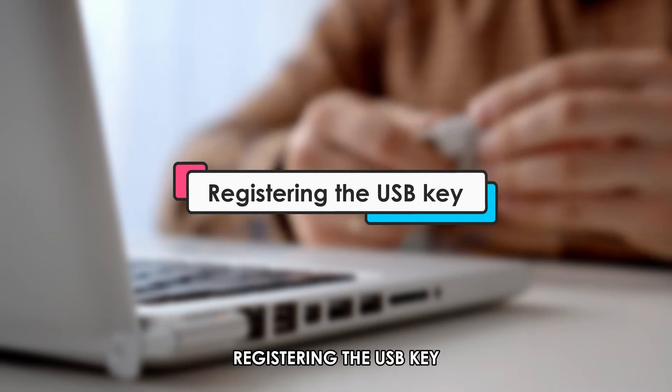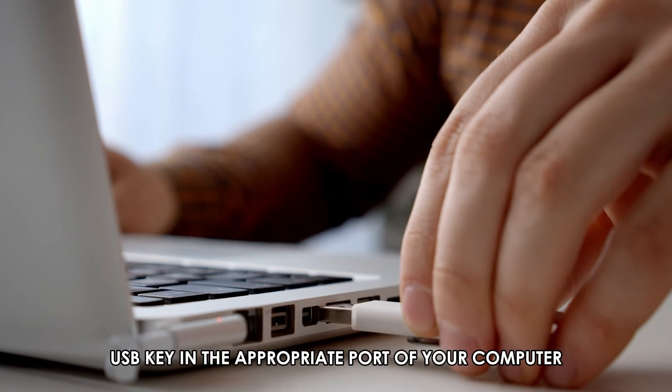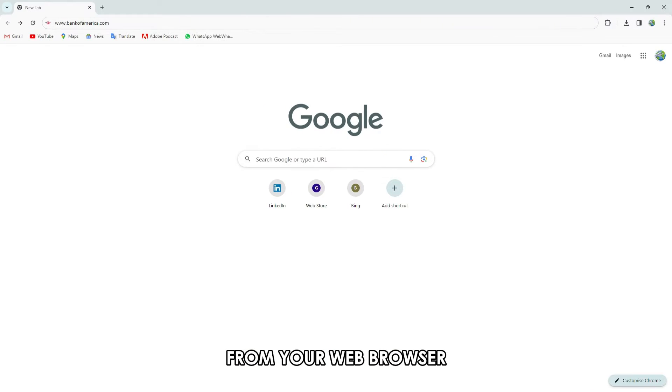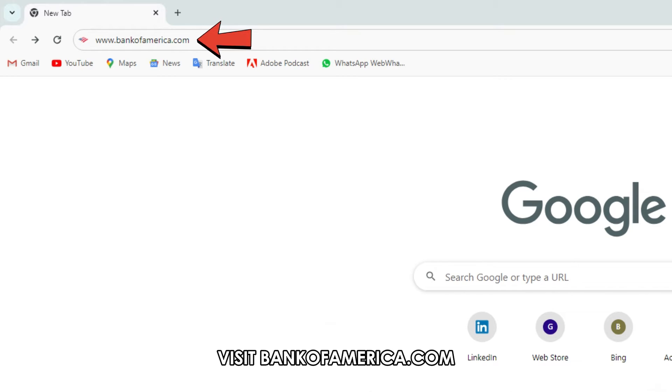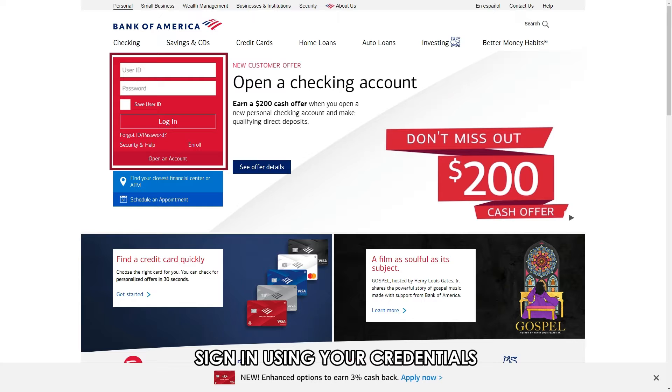Registering the USB key. Keep to these steps. Plug in the USB key in the appropriate port of your computer. From your web browser, visit bankofamerica.com — the link is in the description. Sign in using your credentials.